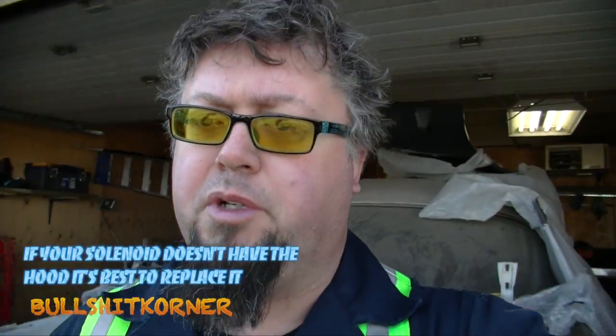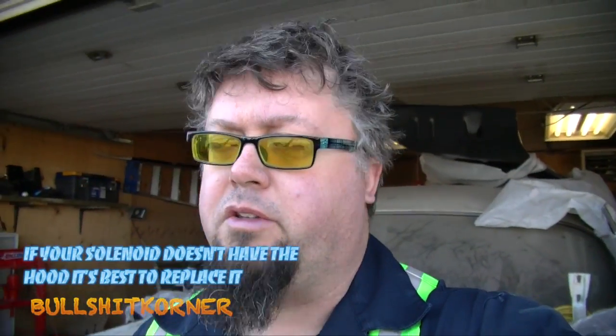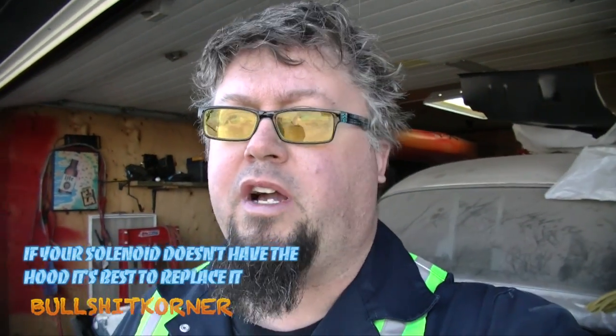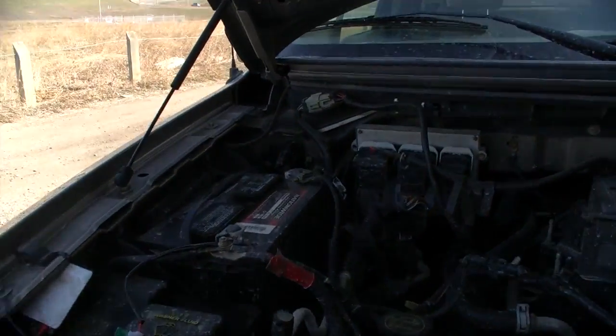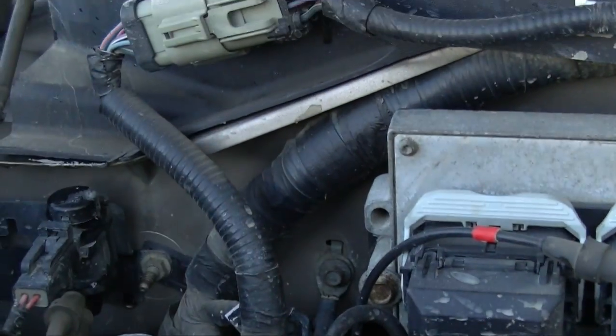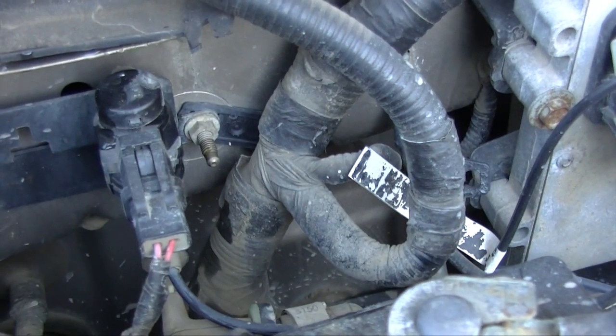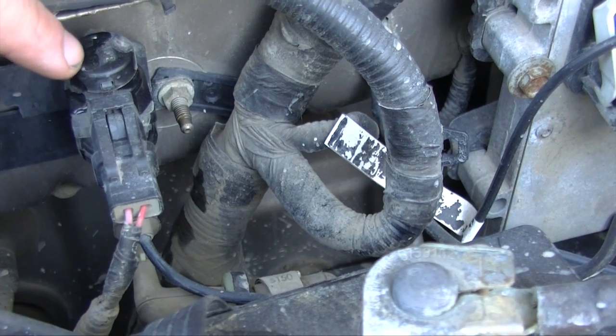This video is for F-150 owners from about 2004 to 2011 — at least — these are the ones with the vacuum actuator up by the passenger side. As you can see right here, this is a perfect example: moisture is coming down and dropping right on the vacuum cap. What happens over time is your hubs fill with water and then they fail.